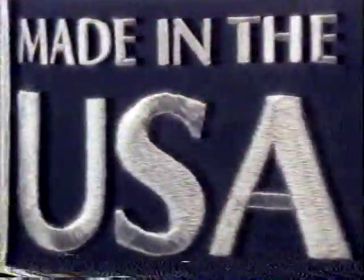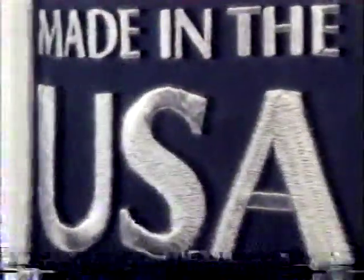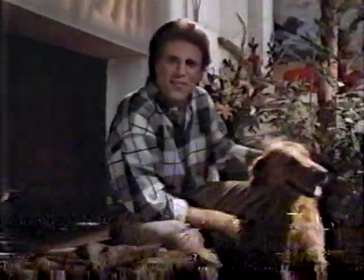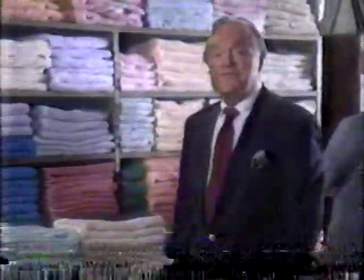Tell all the world: the Made in the USA label matters so much because of what it really stands for. It stands for the quality of the clothes we work in, and the style and fashions we play in. It stands for America — what we are today and what we will be tomorrow.